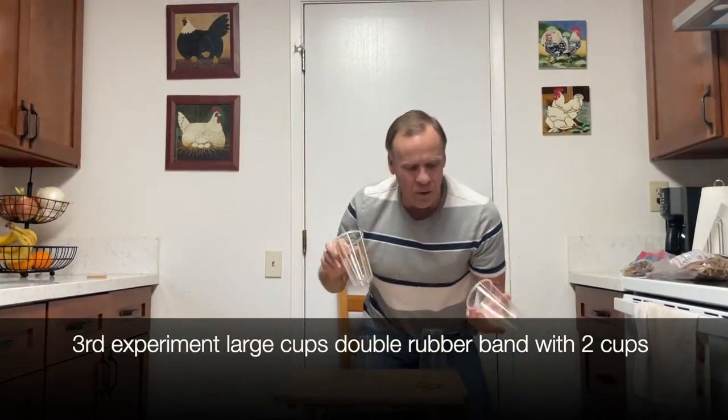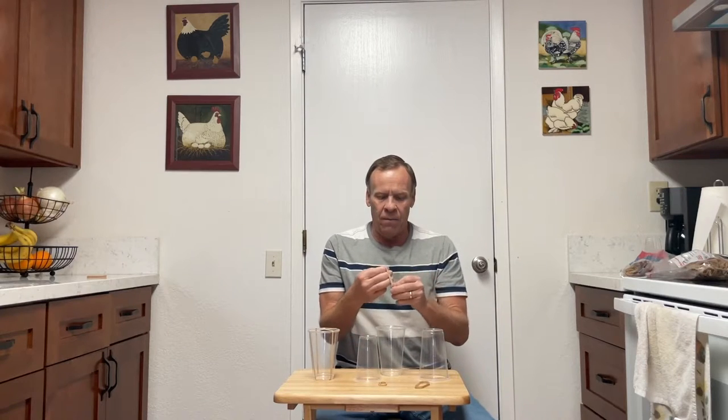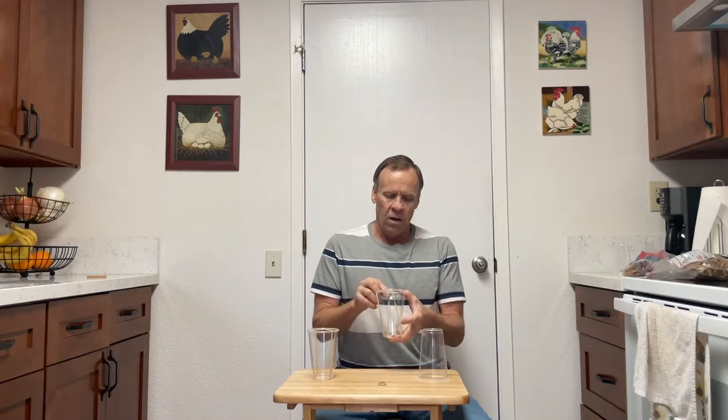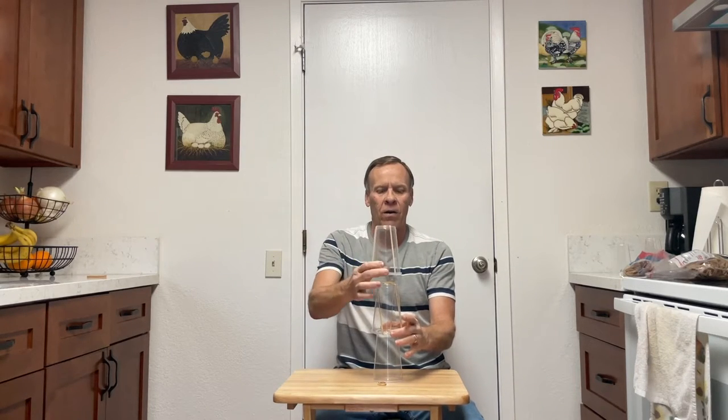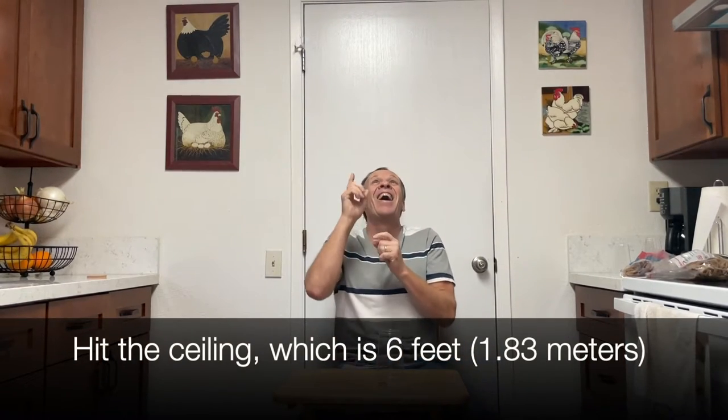Now we know the double bands go higher, so with the larger cup we're going to skip the single band and go straight to double rubber bands on a double rocket. I've got two rubber bands on each cup — one launcher, then the first rocket down and the second rocket down. We're going to see if we can hit the ceiling — and it hit the top of the ceiling very hard and came straight back down. Definitely the highest launch so far.